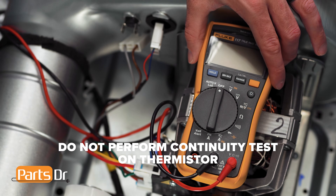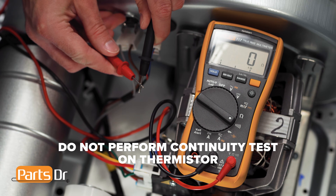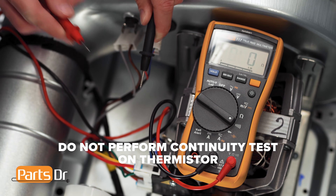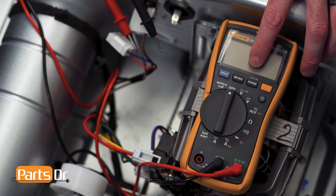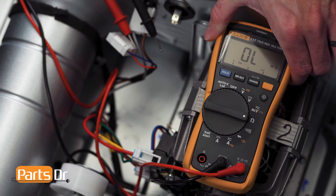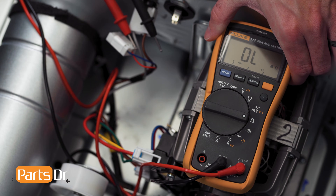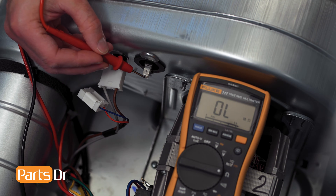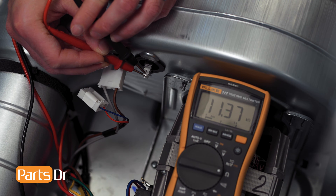Unlike other sensors and fuses on this dryer, you cannot do a continuity test to check if your thermistor is working. The only accurate way to test is by using an ohms test. We'll be using an auto-ranging multimeter to do an ohm test to check the resistance of the thermistor. If you are using an auto-ranging multimeter, turn it to the ohm setting. If you have a manual-ranging multimeter, you'll need to set it to either the 20k or 40k setting. Now place one probe from the meter on each of the terminals. A good thermistor should have a rating just over 10k ohms at room temperature. If you have an ohm rating higher or lower than this, you should replace the thermistor.